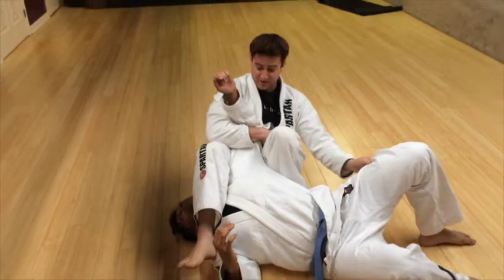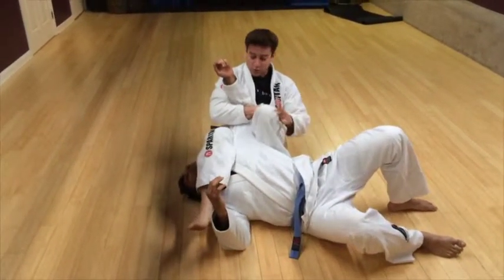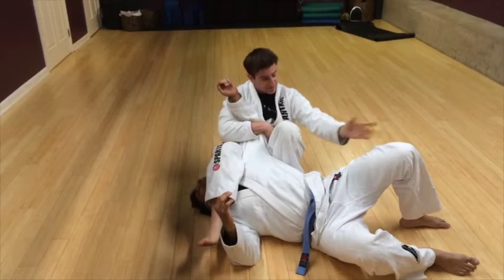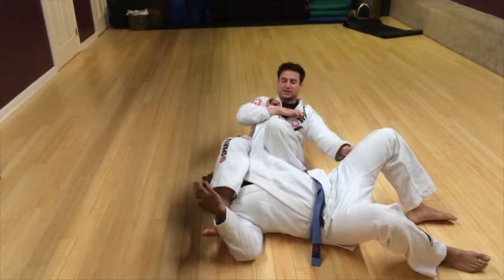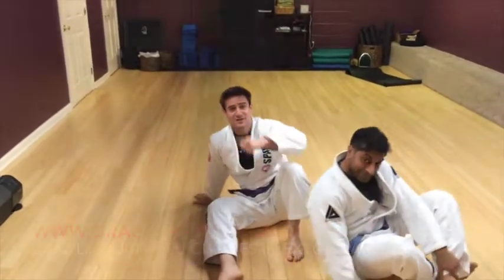Now the arm bar from here is not finished. The first thing I want to do is extend my leg, squeeze my knees together, and make sure that I hold on to Sam's pants here. If I don't hold Sam's pants, he can do a really cool hitchhiker escape. So hold his pants, extend the leg, squeeze the knees, and slowly sit back, raise the hips into the arm bar. Transition from knee on belly to arm bar — give it a shot.